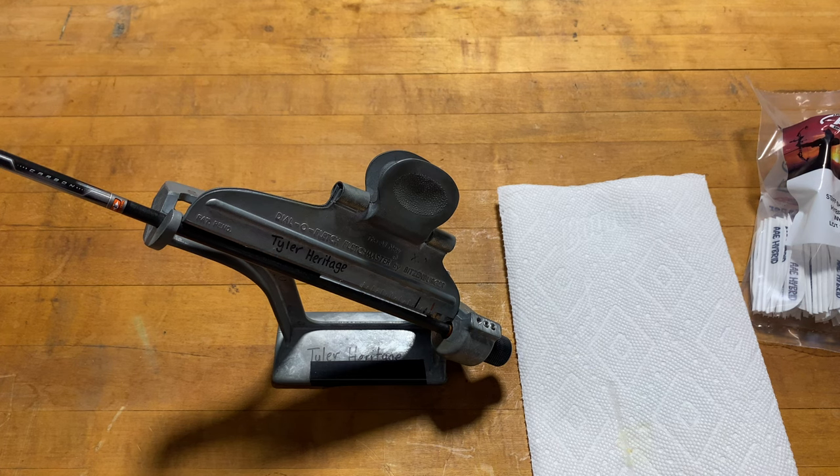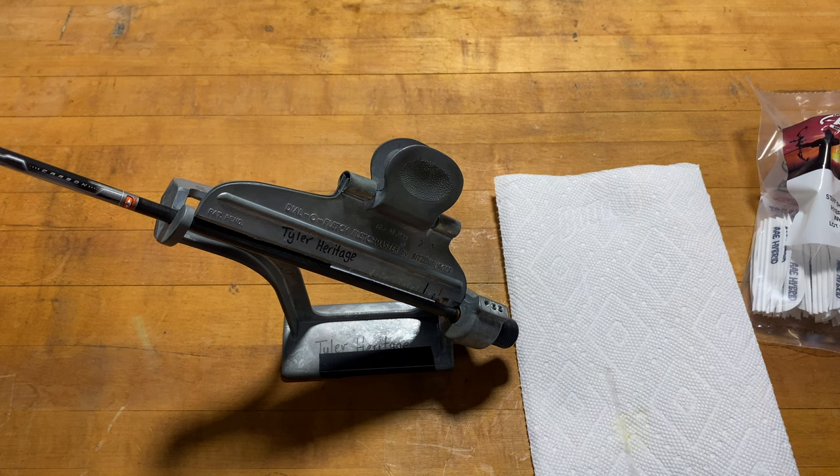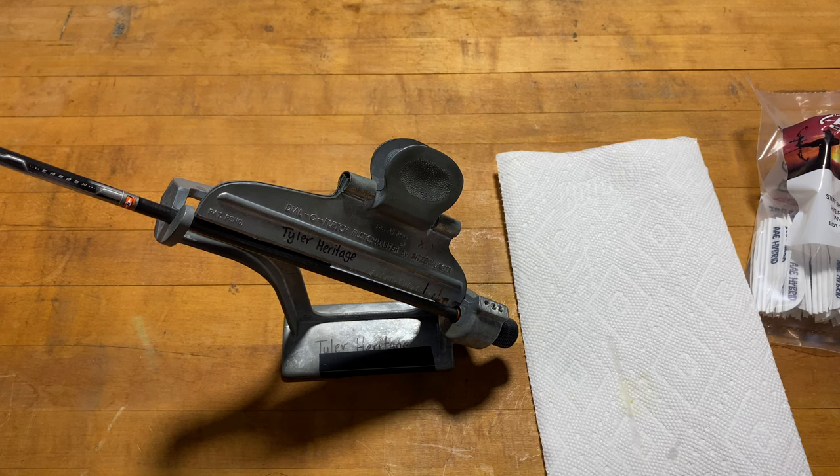Next thing you know, you've got a full dozen arrows ready to kill some deer - or kill some paper targets, whatever you're into. That's how I fletch my arrows using the Wittsenberger Fletching Jig and the AAE Index Knob. Definitely recommend that - super high quality, definitely worth the money, I think it's only like 20 bucks. Hope you guys have good luck this season. Thanks for watching.